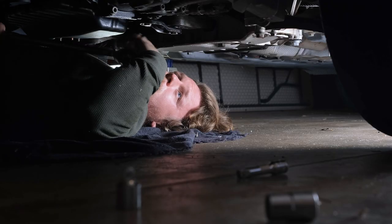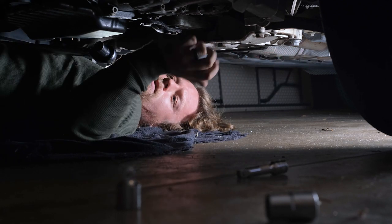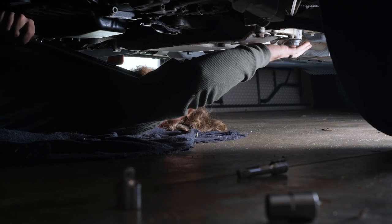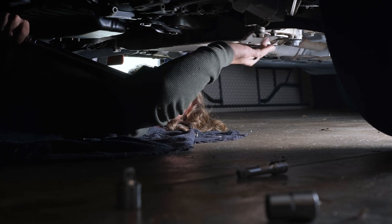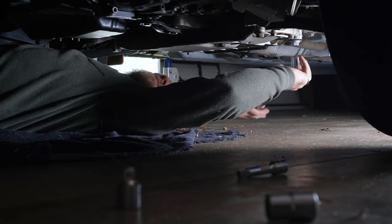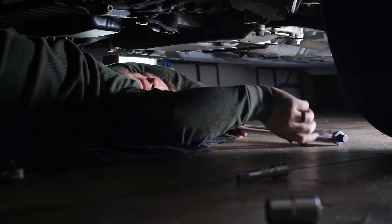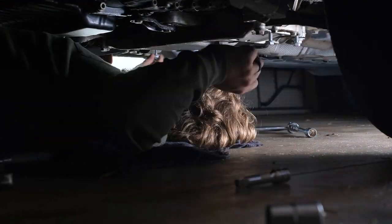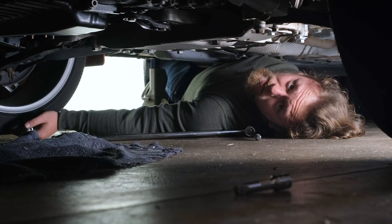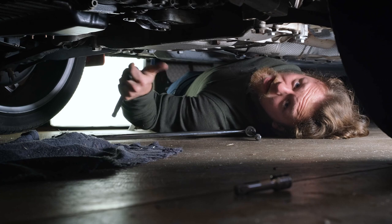Alright, torquing them down to spec. Every bolt that we put a shim or collar on is 51 pound-feet, and then the steering rack bolts are 36 pound-feet. All of them want a 90-degree turn afterwards. Let's get to it. Now that everything is back up with the collars in place, let's take it out and see how it drives.